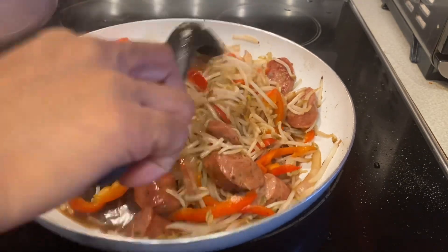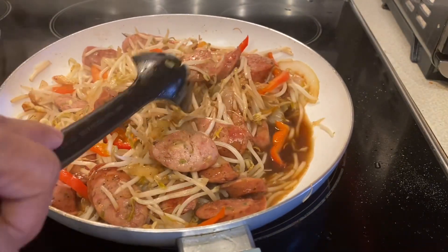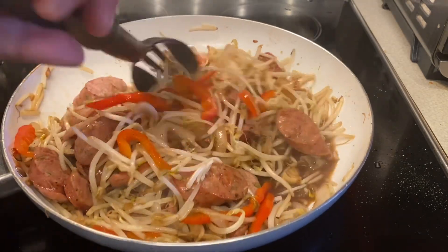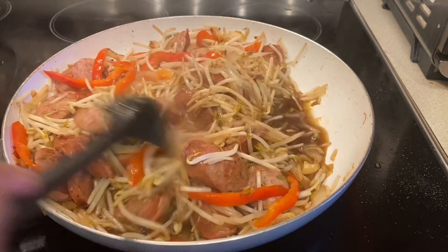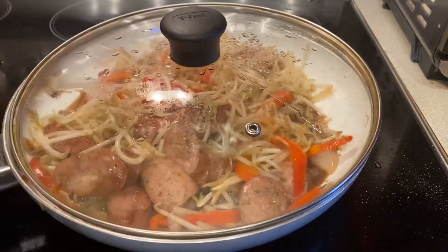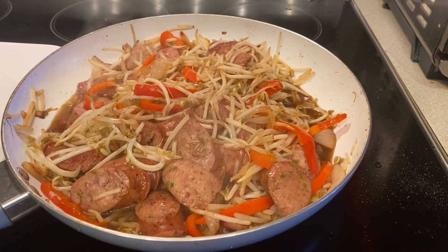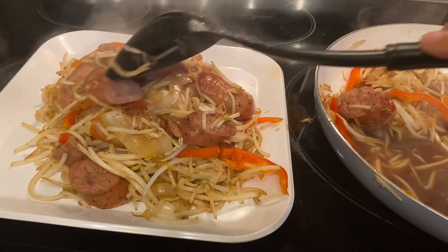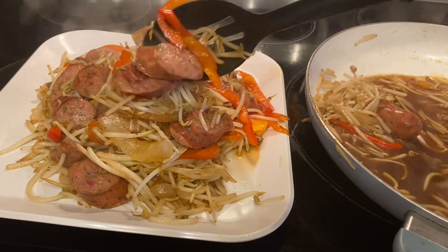Please leave a comment, like, and subscribe. As you can see, I cooked the bean sprout for only about one minute because I don't want to overcook it. Now the bean sprout and turkey sausage is ready to serve. You can eat this turkey sausage and bean sprout on its own, or you can eat it with rice — it's up to you.